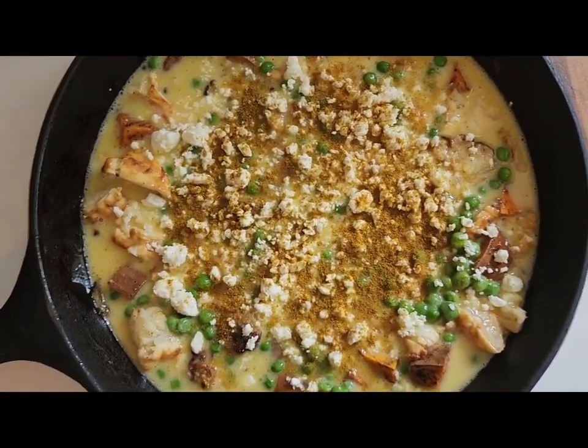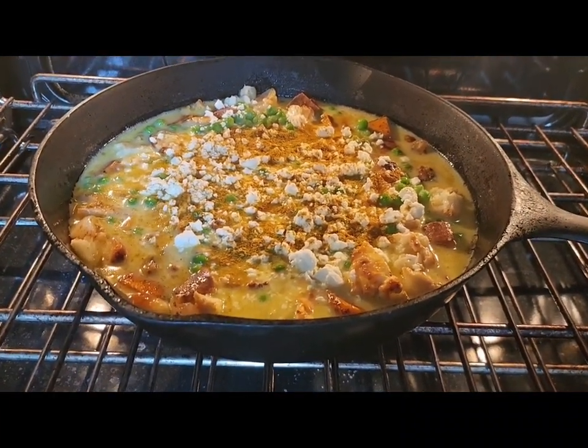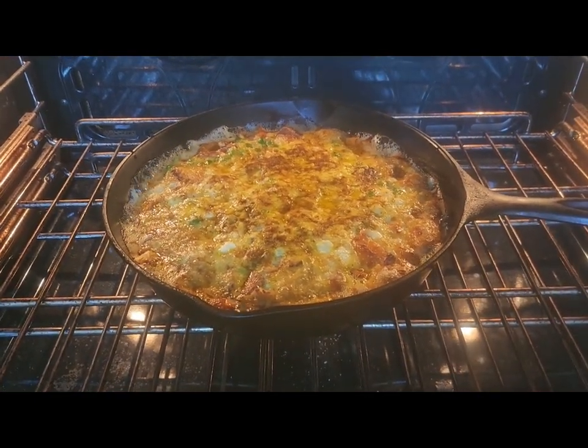Let's get this in the oven. I'll be back — work your magic! Guess what guys, it's been 25 minutes. Let's go ahead and plate this dish — it smells so good!